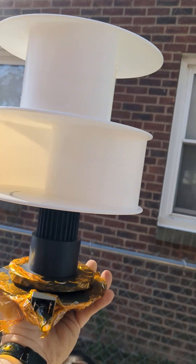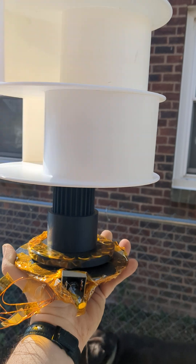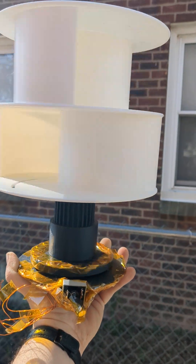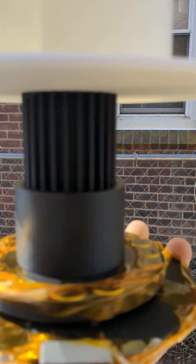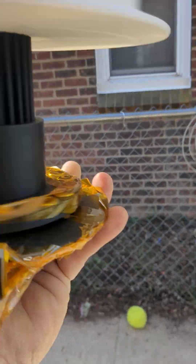This is my Savonius wind generator. We've got these files from Robert Murray Smith. This gearing here is from a different project he did.